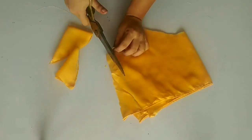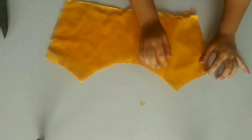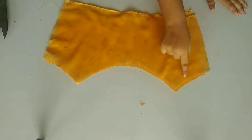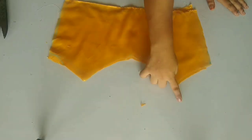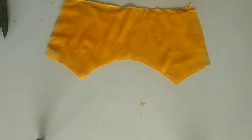After cutting it, you will get a shape like this. Then you will have hemmed all the raw edges. After cutting it, you will also have hemmed it. You can see that I have hemmed it, including the side of the fitting as well.